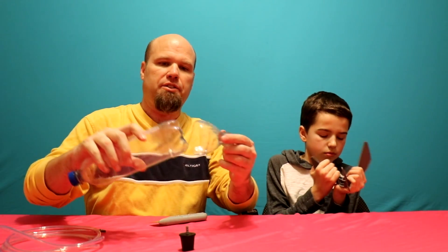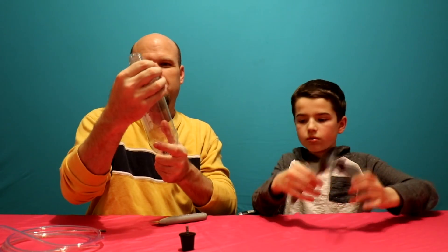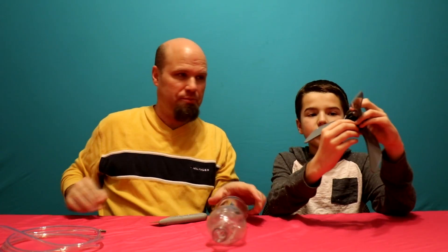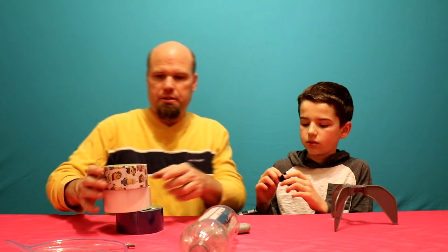Basically, you cut that off and put it here like that so it becomes the top of the rocket. So it slides on — slide it on this way. That'll go in there. Do I push this in? No, it's the way it needs to be.